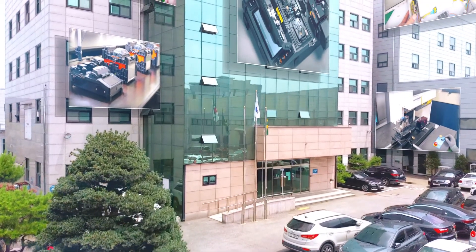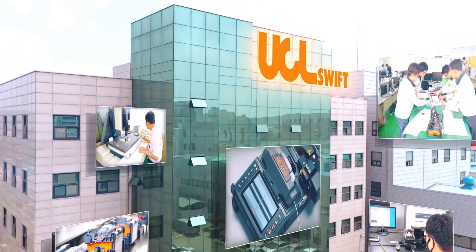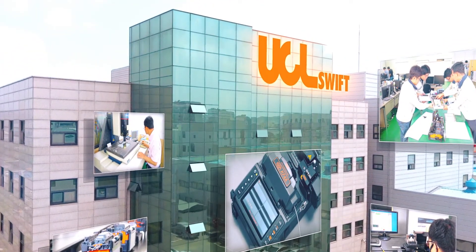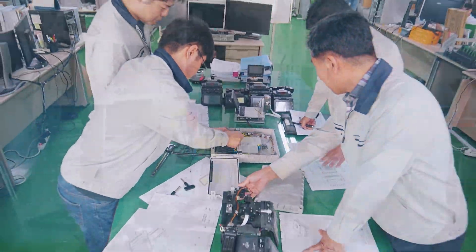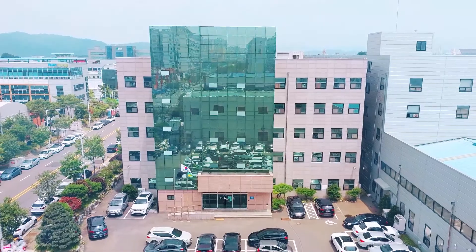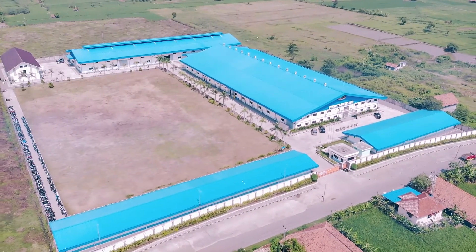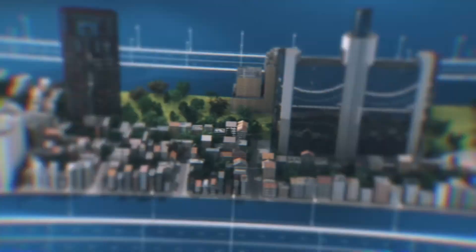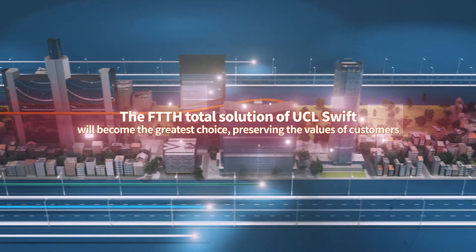UCL Swift creates specialized designs and researches and develops FTTH Total Solution products, such as fiber-optic fusion splicers and optical cables, connectors, splitters, and distribution boxes. And it is the only company in the world with a collective production system that produces everything from materials to complete products in one single factory. The FTTH Total Solution of UCL Swift is the best choice as we preserve the values of customers.